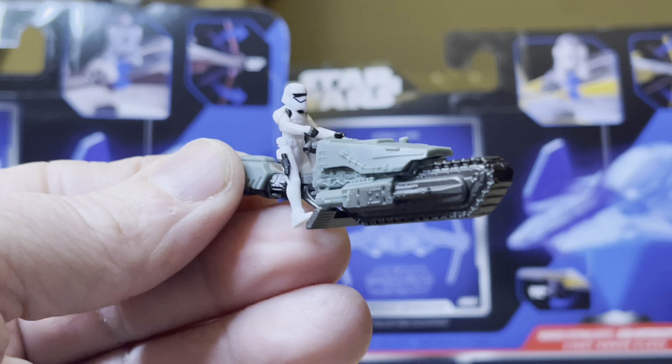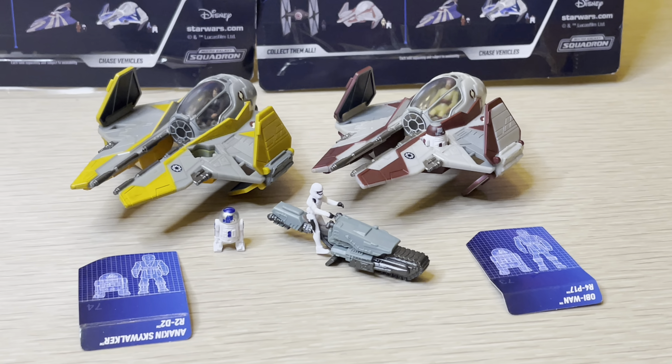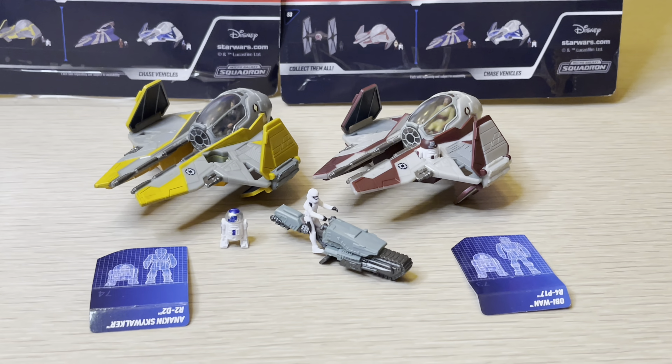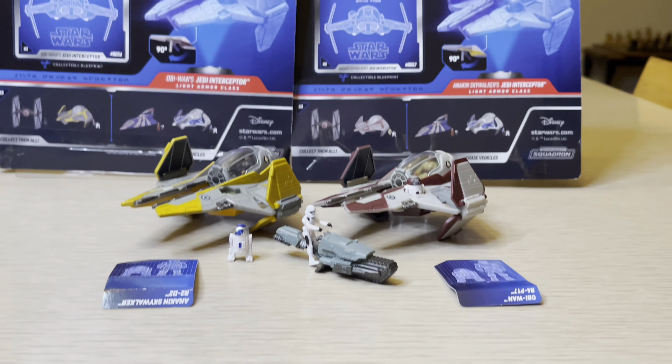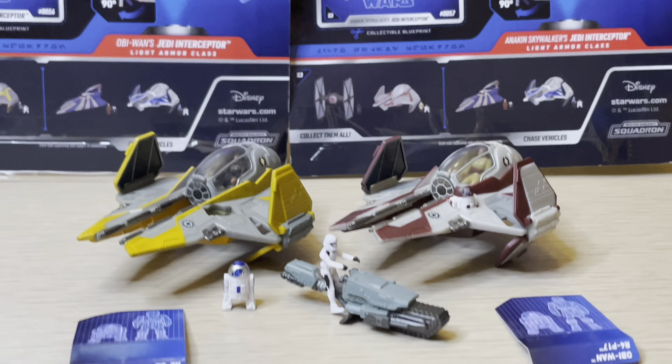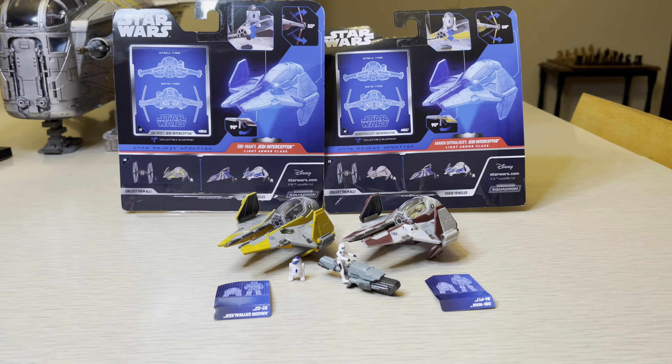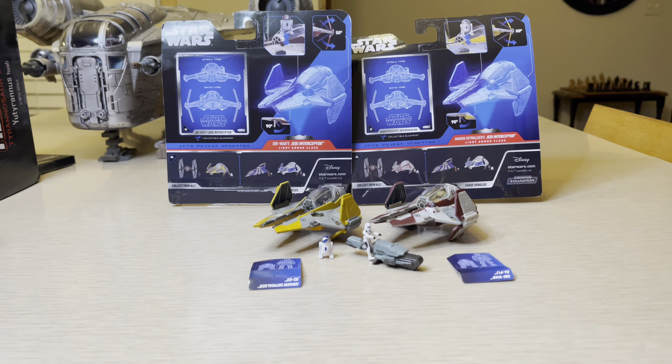This is cool stuff. This is StormyCloud21 — I want to thank you for watching this review. Please remember to hit that like and subscribe button to see more cool stuff coming up soon. Thanks for watching, and talk soon.